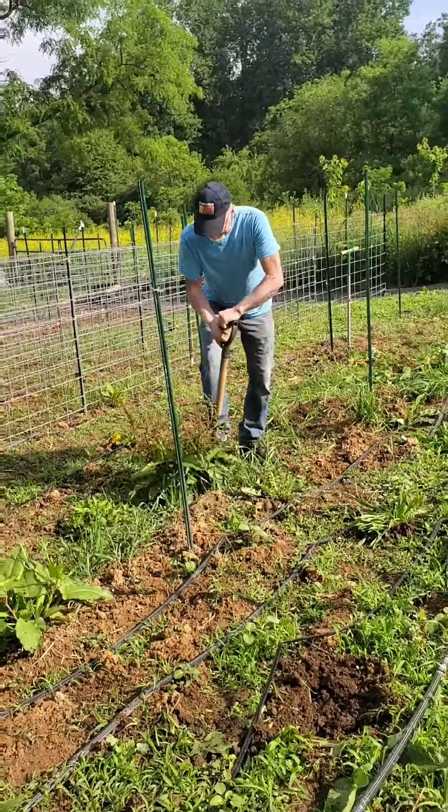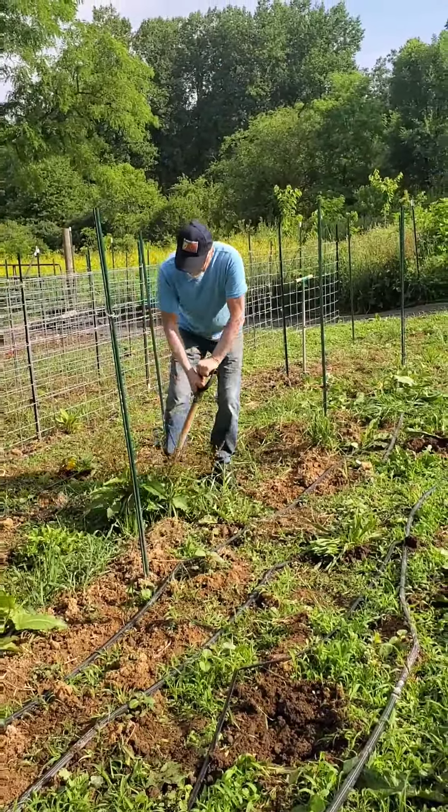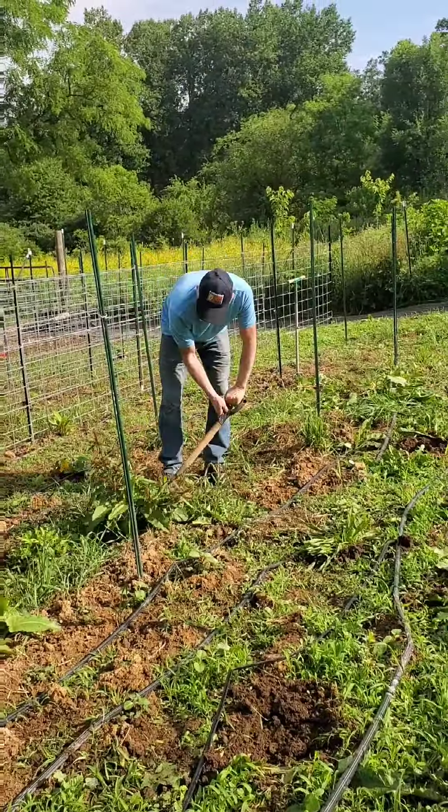Good morning, everyone. We are out cleaning up our two rows that we are going to replant with beans and add a row of corn. Who you see in the picture is my wonderful husband, Eric. He's cleaning up bigger weeds with a shovel and a weed-pulling device — I have no idea what it's called. I will be rolling up the lines so we can till this up and get it planted.